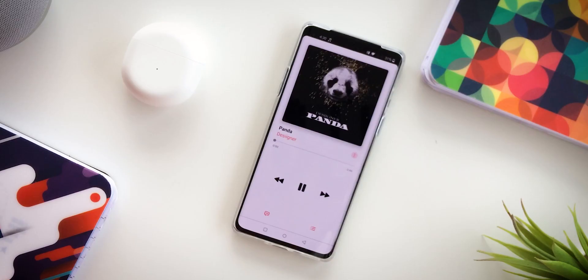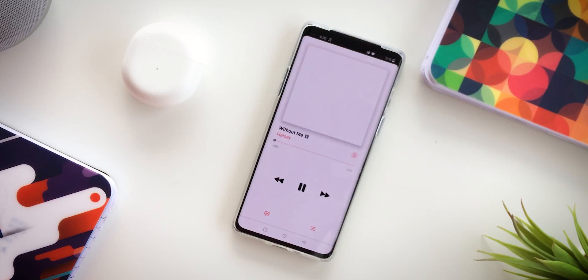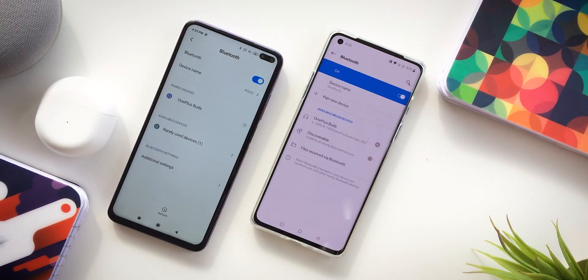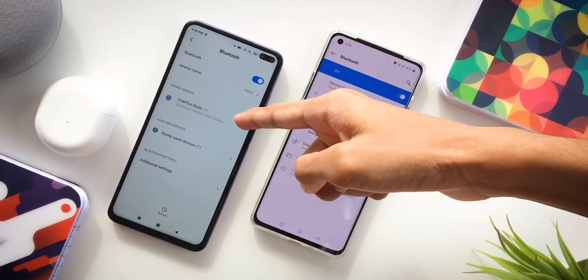For touch controls, a double-tap controls default music playback. Double-tap on the right earbud skips to the next track, not the previous. A long-tap switches between devices — these buds connect to two devices simultaneously and a long-tap switches to the last connected device. This is a useful multipoint feature.